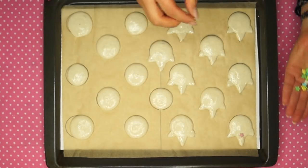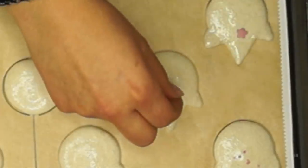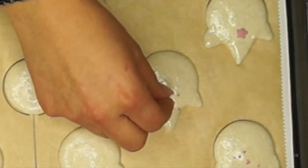This part is optional. I placed a sugar star below the horn and some sprinkles so they can bake together with the macaron shells.